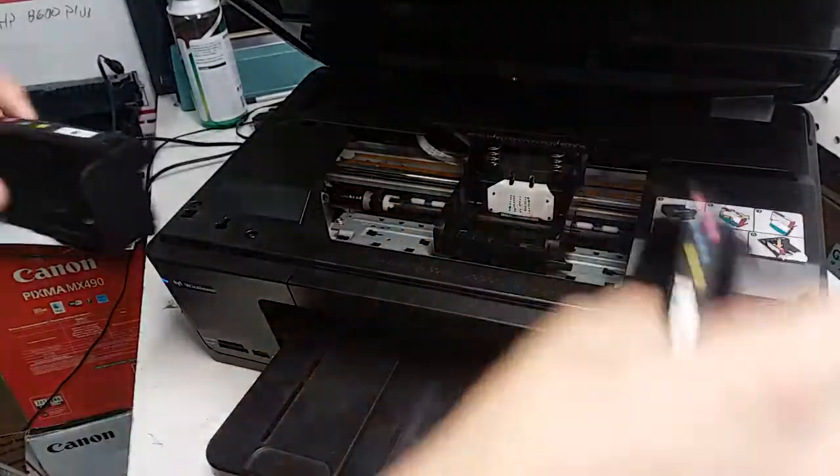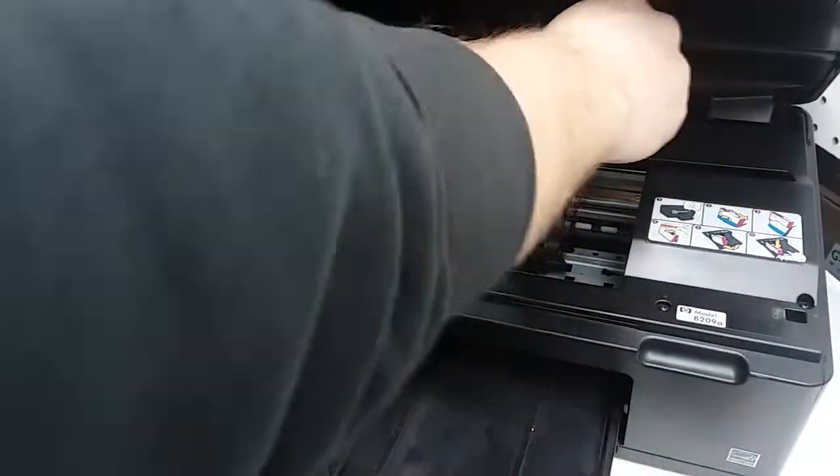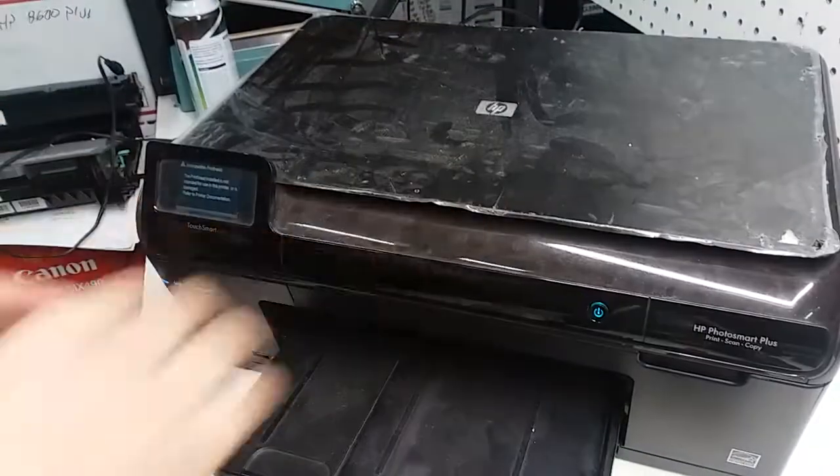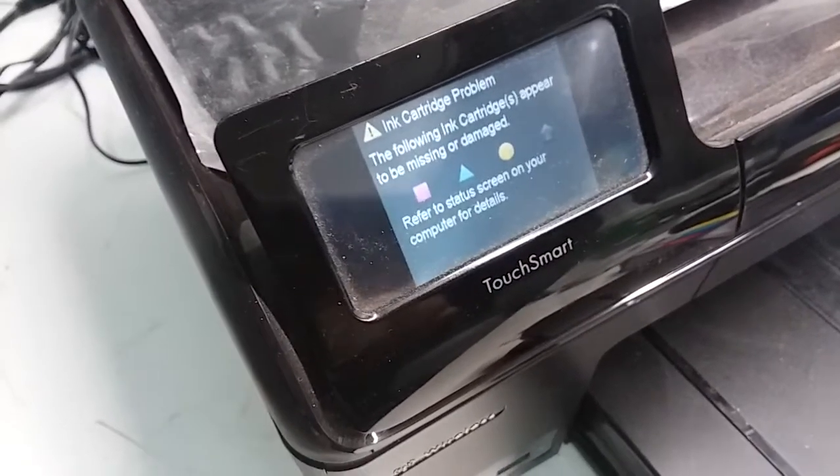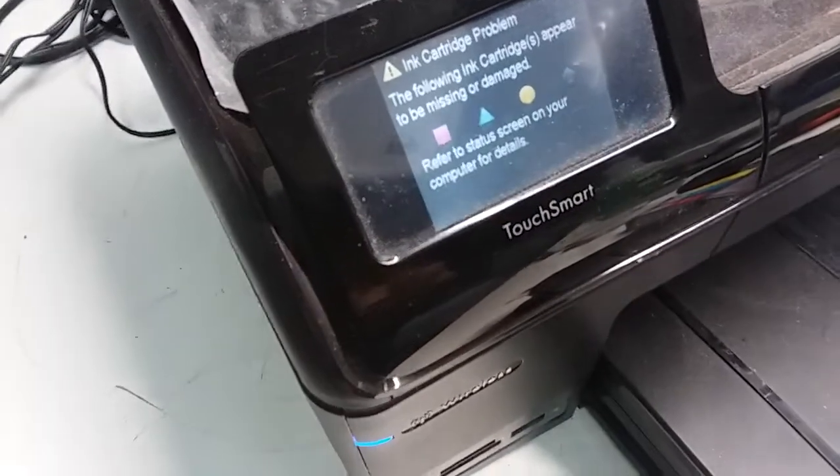You can get these for around 20 to 30 dollars online. Now the error is gone and it's asking for the ink cartridges, which means the print head is good.